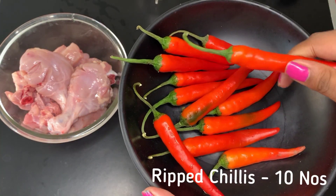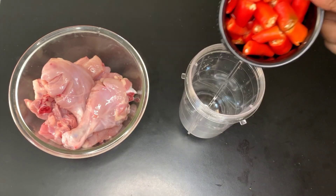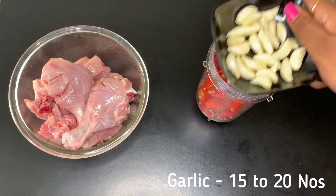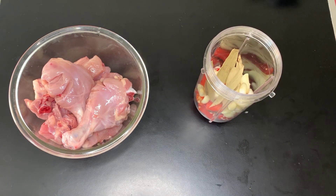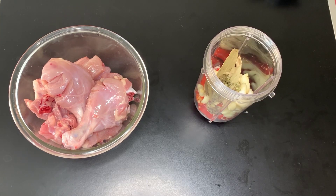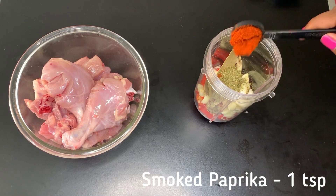So first, we have red chilies — that's why our green chilies turn red. Let's cut them in a blender jar. We'll add thyme, oregano, basil, and smoked paprika.